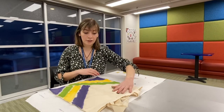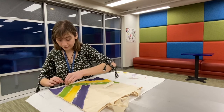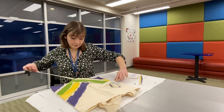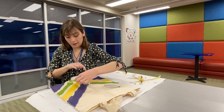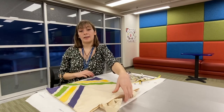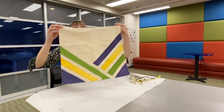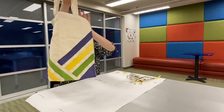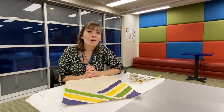Once the paint on your tote bag is dry, you can peel off the tape. This is my finished tote bag — you can see the tape leaves nice and clean lines and it makes this beautiful pattern. If you have leftover tape, you can also do the other side once this side is completely dry, or you can just leave it and have the one side. That is how you make your tape-resist tote bag. Thank you for watching and I hope you join me on my next craft.